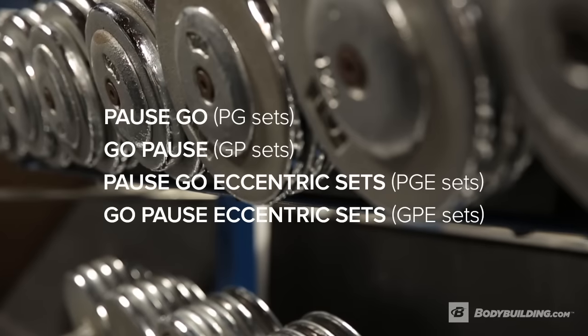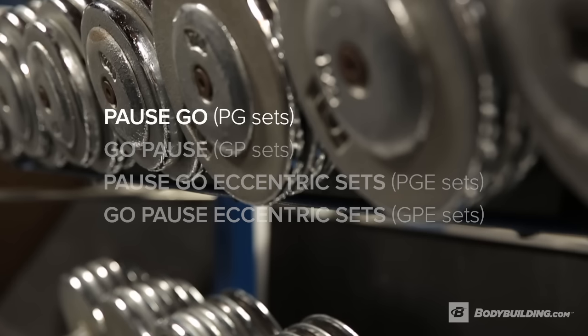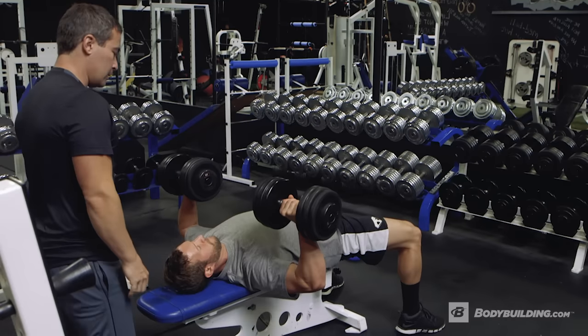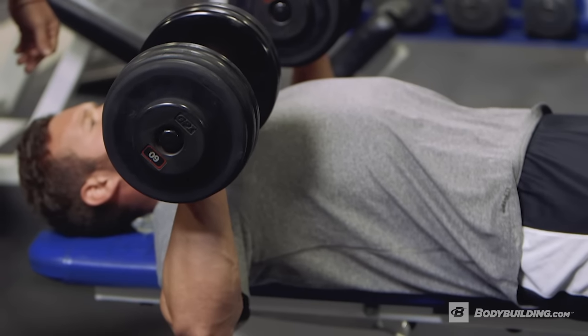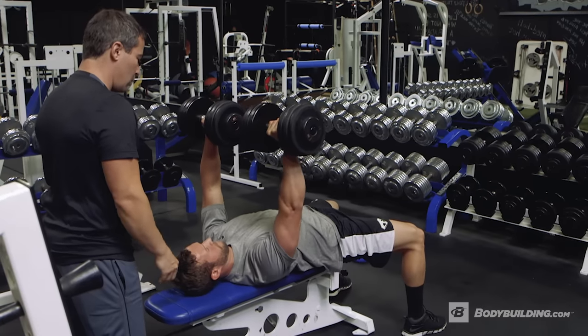We have PG sets, GP sets, GPE sets, and PGE sets. The PG set means pause go — pause means an isometric hold in the mid range, and go is just the way you would normally perform a set. In real world terms with a dumbbell press, a pause go would be starting at the mid range position where your arms are parallel to the floor, holding for eight seconds, and then doing the go part for eight repetitions.